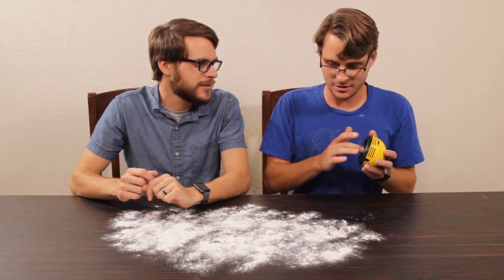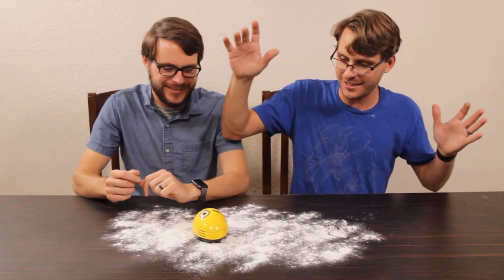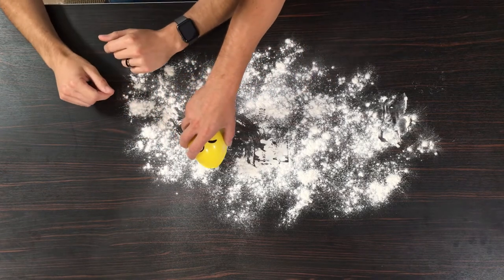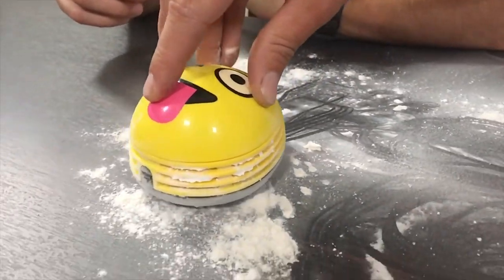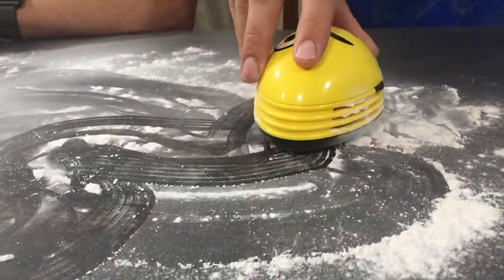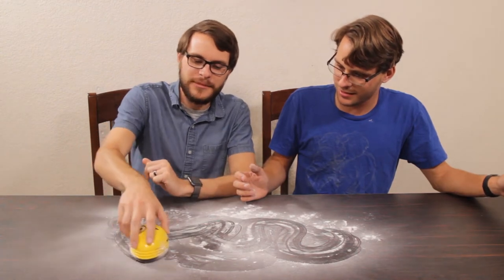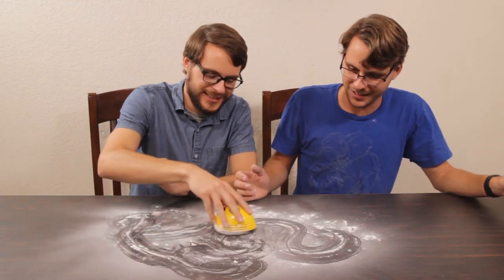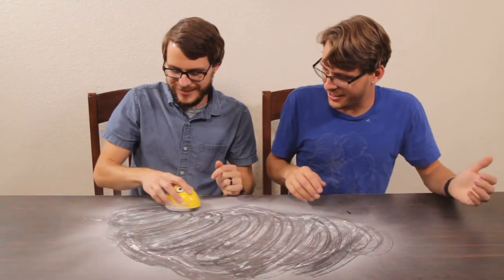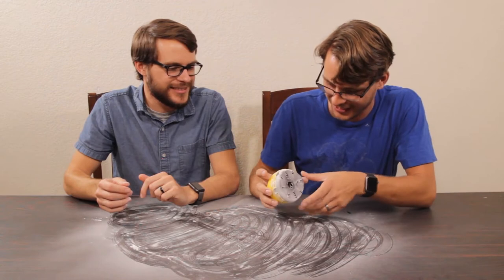That's some suction — feels like 12,000 RPMs. It's blowing flour out to the sides. I guess the filter isn't that great. You cannot clean up the flour very well — you're just going to make a bigger mess. I think this thing makes a bigger mess than it cleans up. Turn it off! The filter is supposed to catch all of it, but it's spewing out the sides.